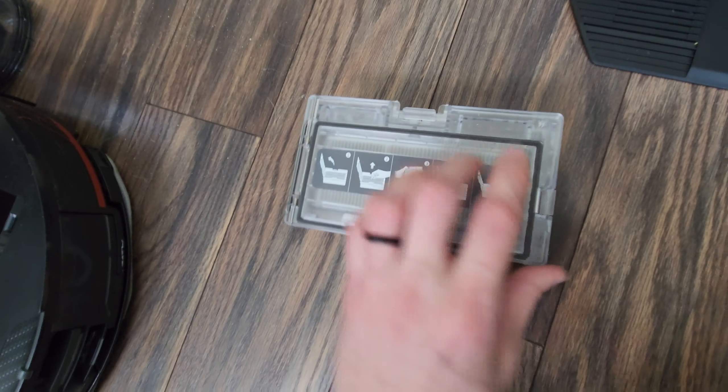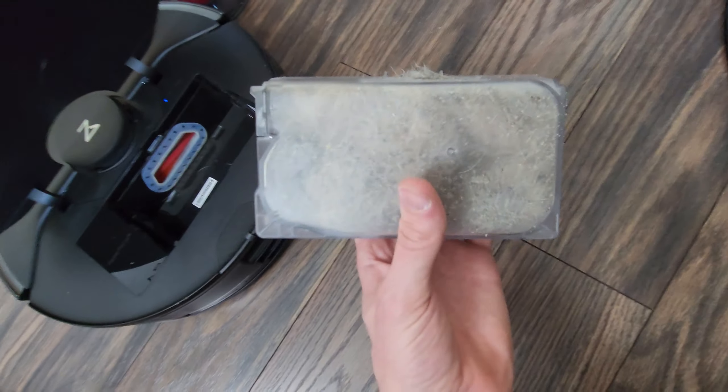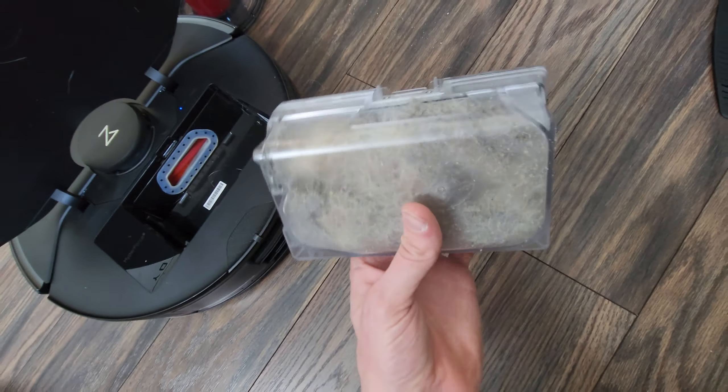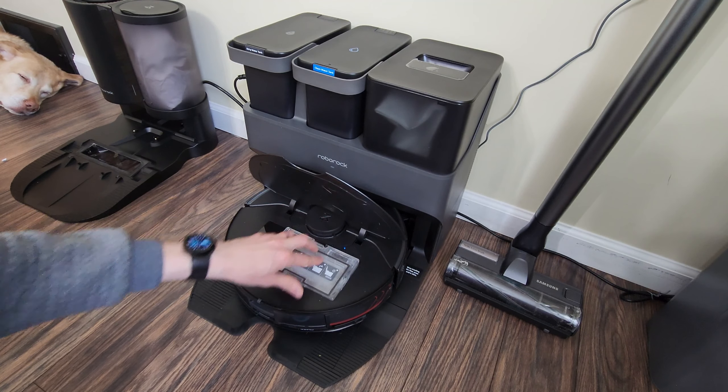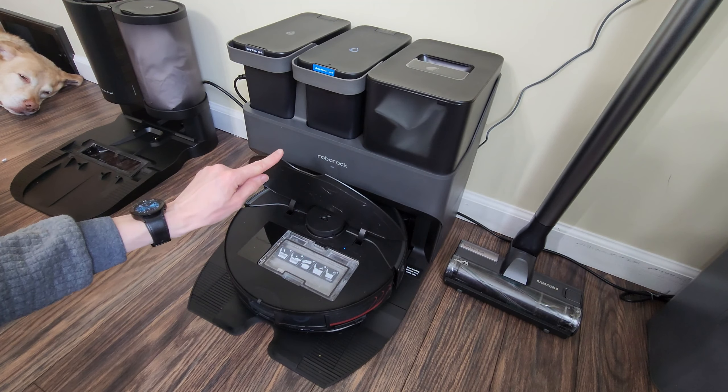Putting the filter back on, making sure it's in there nice and snug, and closing it up. She's loaded up. Getting the robot back on the dock.